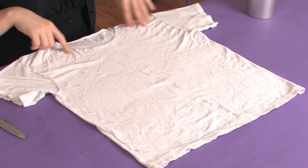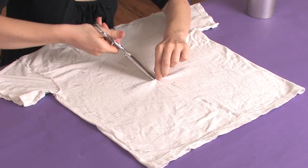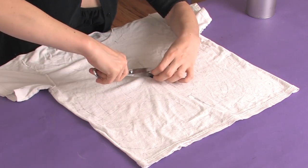Okay, once you have your spiderweb drawn on there, you just want to take your scissors and, starting at the middle, cut. You'll start to see the spiderweb form.